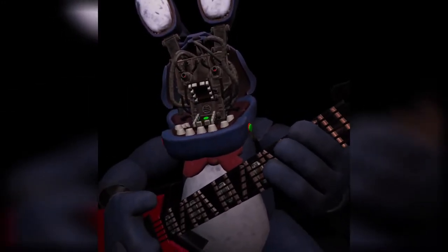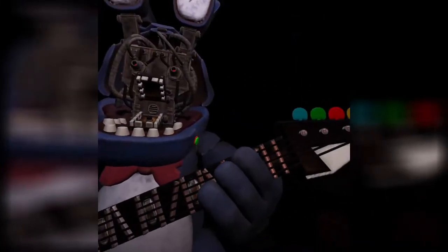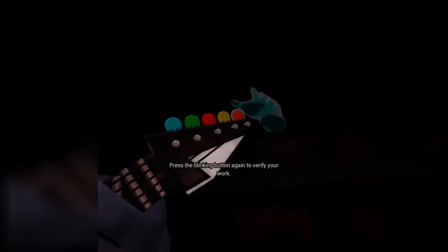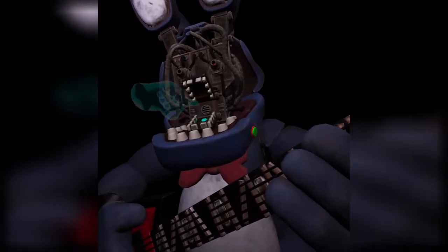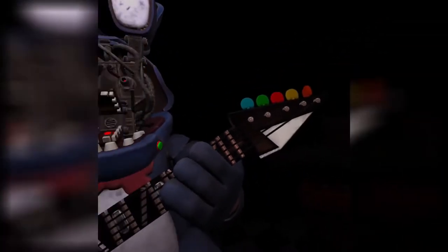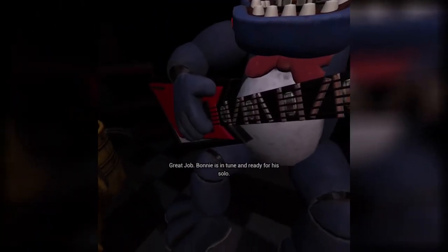Okay, it was orange. Blue, green, red, yellow, orange. We have one problem — I don't know which one's orange. Press the blinking button again to verify your work. If I did it wrong, do I die? Yeah, I did it right. I don't know why red and orange look so similar. Bonnie is in tune and ready for his solo.